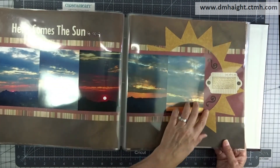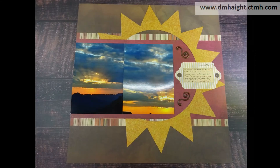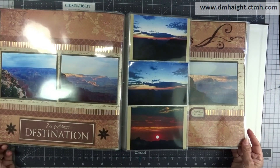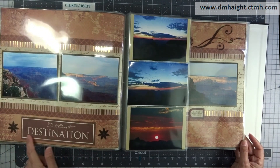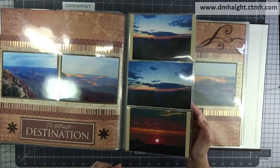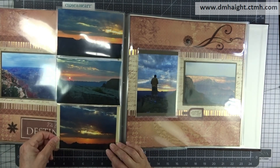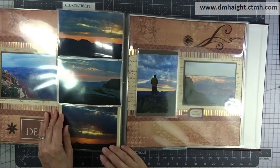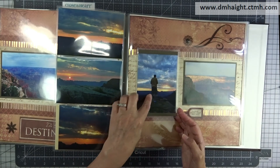These are some old, old embellishments from Close to My Heart. I've mixed Creative Memories with Close to My Heart and different collections of Close to My Heart, and stickers and embellishments. This one is another six-up. My husband and I both took a gazillion pictures, so of course I cherry-picked what I could — didn't want to be too repetitive. There's my husband taking pictures. We got up on this tall rock that was at the lookout, and I had him turn around so I could take his picture.